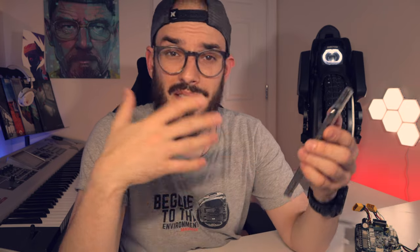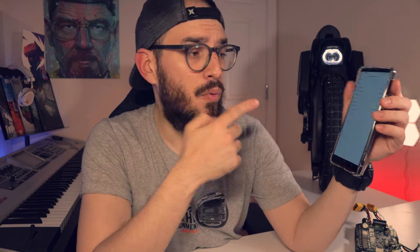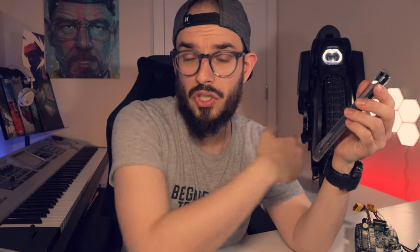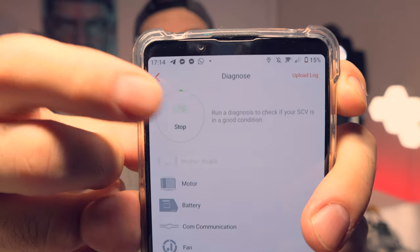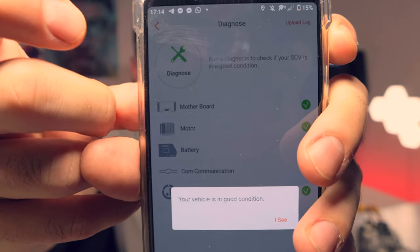They need to know the serial number of your wheel and also how much battery you have and whether the voltage is correct. At this moment, for example, my wheel is only at 75.1 and 75.2 volts, so they will ask you to have your wheel fully charged before proceeding.